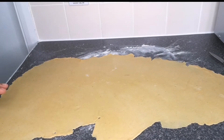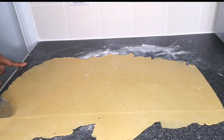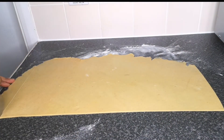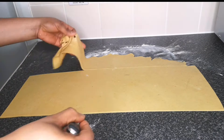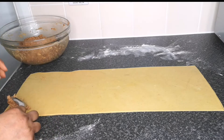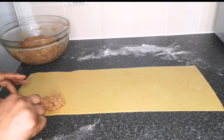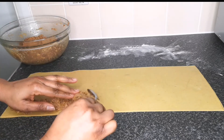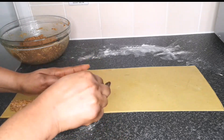After rolling the dough flat and thin, take the pizza cutter and cut the dough into a rectangle shape. Then take the sausage filling and, with a spoon, scoop and place it along one side of the dough. Use the longer side of the rectangle, making sure the filling is even from beginning to end. Leave a small space at the edge so it's easy to lift and fold the dough.